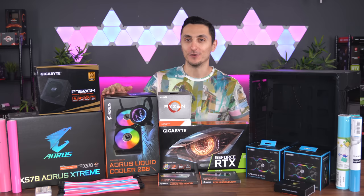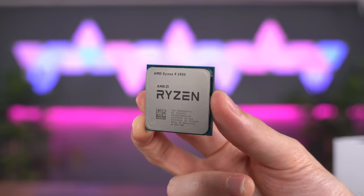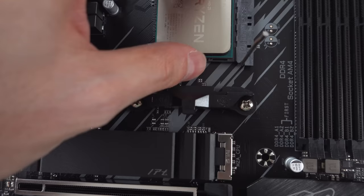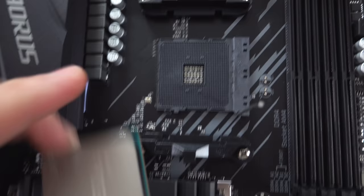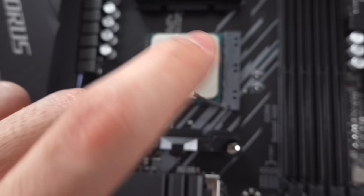This is the AMD Ryzen 9 3900 — the non-X version of the 12-core, 24-thread processor, which has a slightly lower base and boost clock, but it doesn't really matter since I'll be overclocking it anyway. Not only is it great for gaming, but it's also perfect for workstation-related tasks, whether it's editing videos, streaming games, or any CPU-intensive tasks.